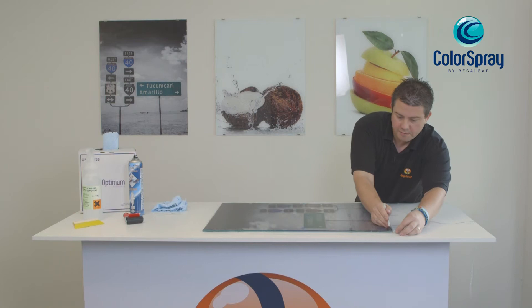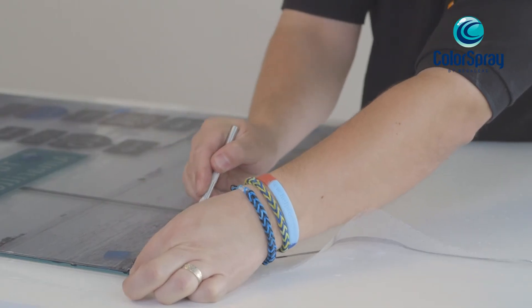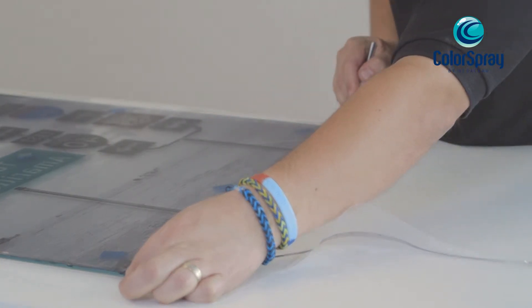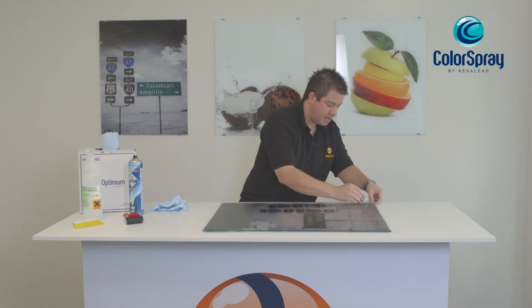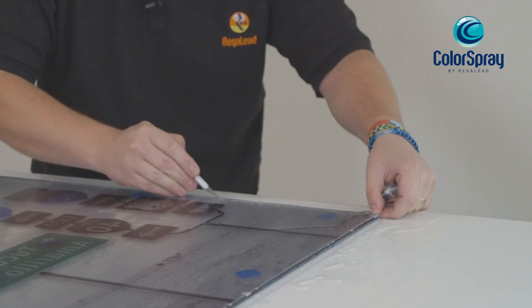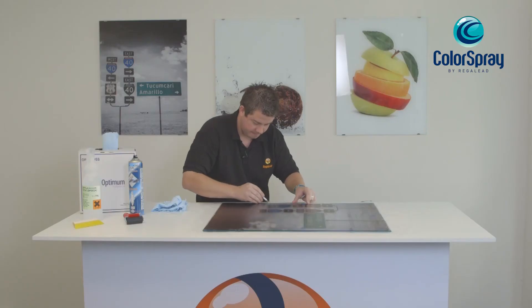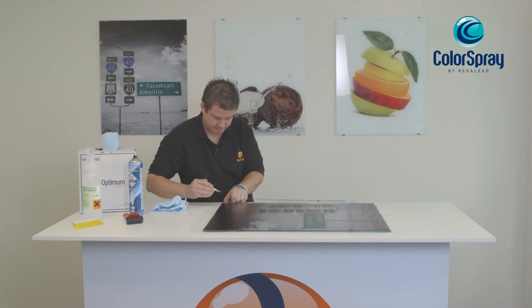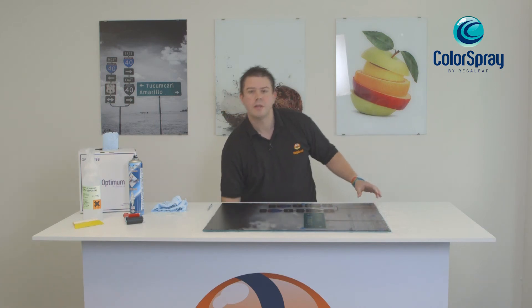Once you've removed the excess film from around the edge, you need to allow the product to dry for at least 24 hours at ambient room temperature. Once the product is completely dry, the only remaining step is to back off in a white color spray.